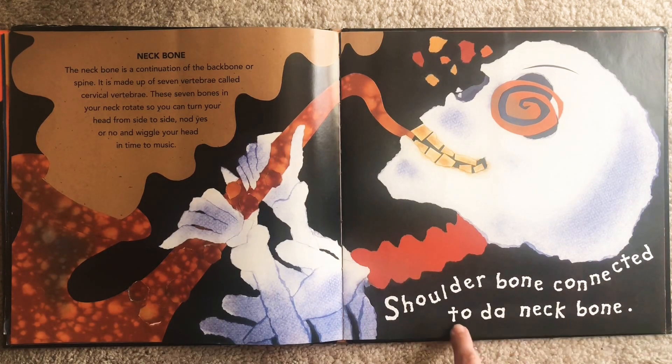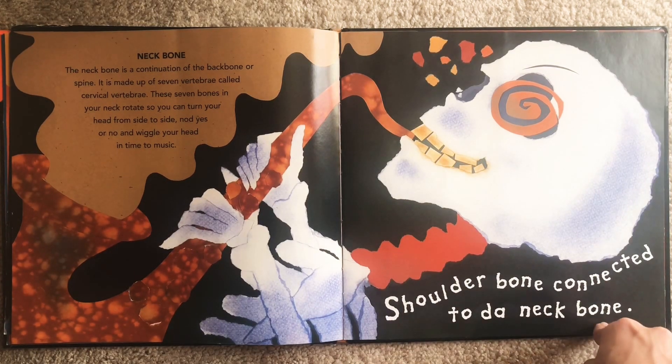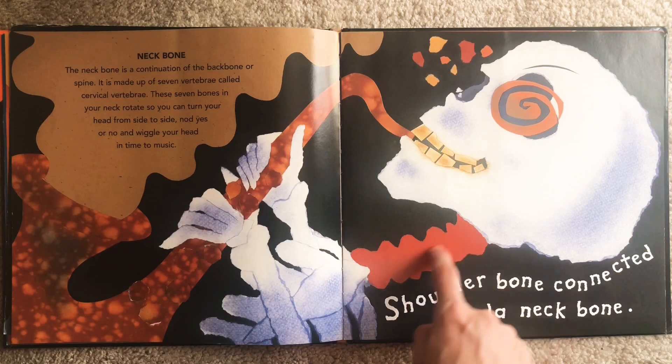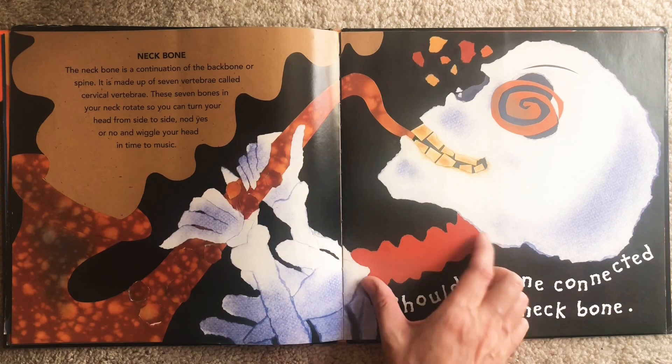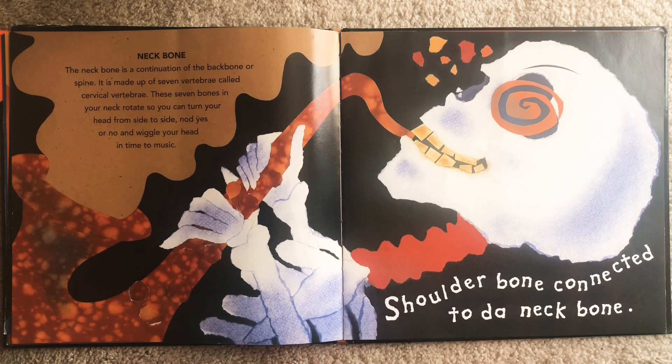Shoulder bone connected to the neck bone. Our neck bone is continuing our backbone or our spine. This area helps our head rotate — turning your head to look one way and then the other, and to nod yes or no, and to wiggle your head to the music. Can you wiggle your head? Thank you, neck bone. Shoulder bone connected to the neck bone.